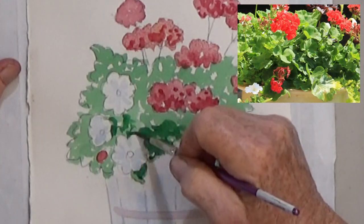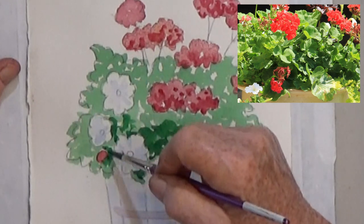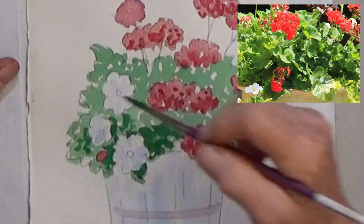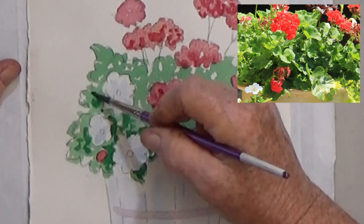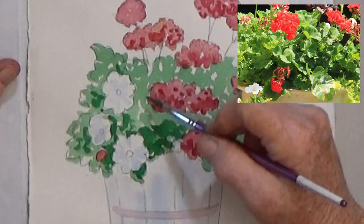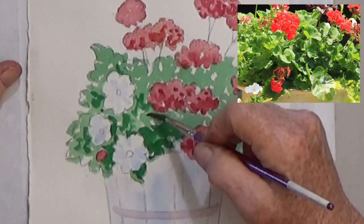An easy way to see the lights and darks when you're looking at a scene or a photo is to squint your eyes, or if you're old like me, just take off your glasses. When things are blurry looking, the values are clearer.